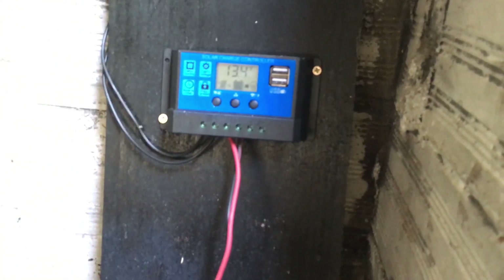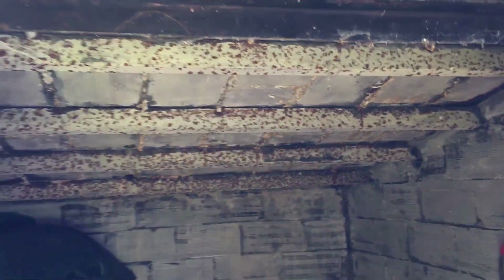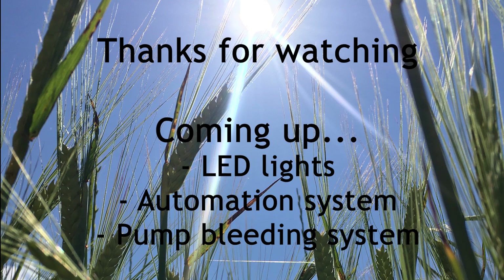Everything is ready to go. The battery is charging, already at 13.4 volts. So on the next episode I would like to work on the automation system, install some lights, and also finish the bleeding system for the water pump. Thank you for watching, and I hope you found it useful.